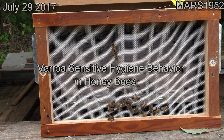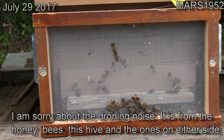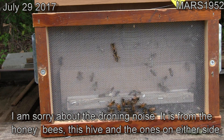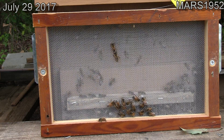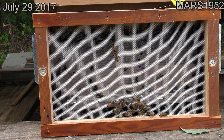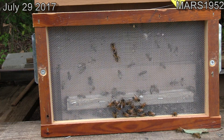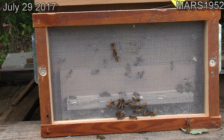Hey YouTube, this is Mars 1952 and what you're looking at is a beehive full of Varroa Sensitive Hygienic Italian bees. If you look closely behind the screen you can see they're hauling around bits of larvae — sometimes a whole larva. It's usually pretty hard to catch them hauling that stuff out of the hive because they do it quickly.